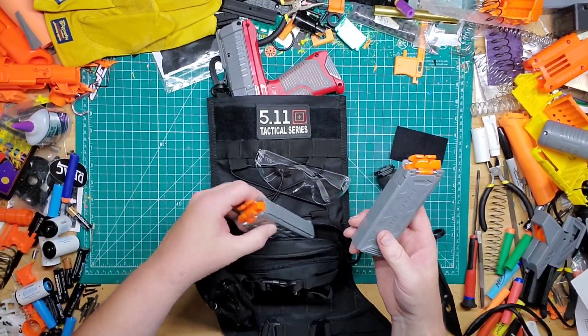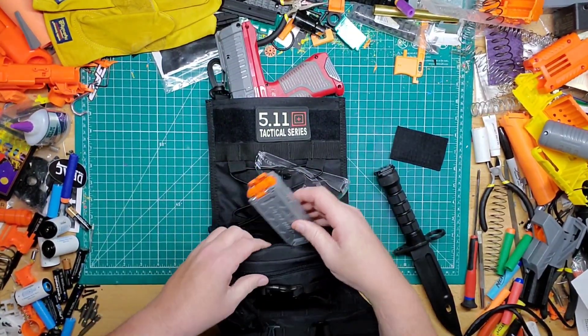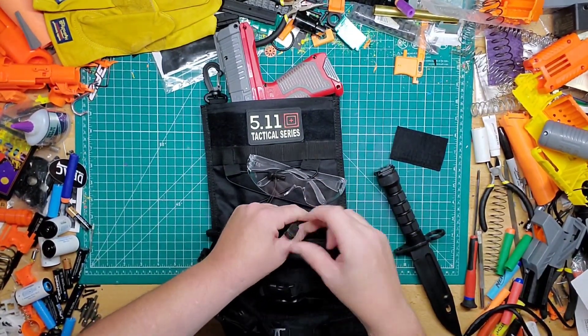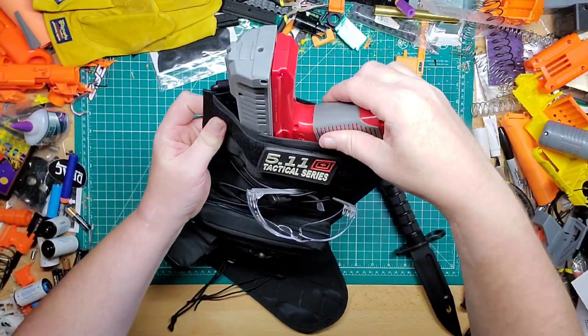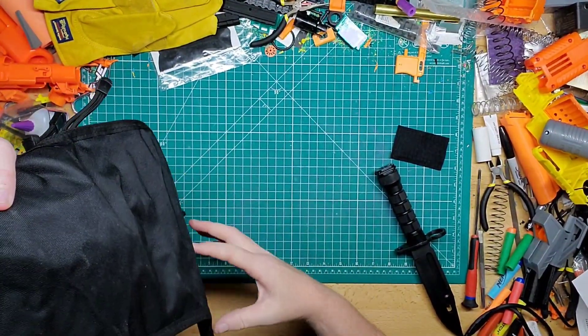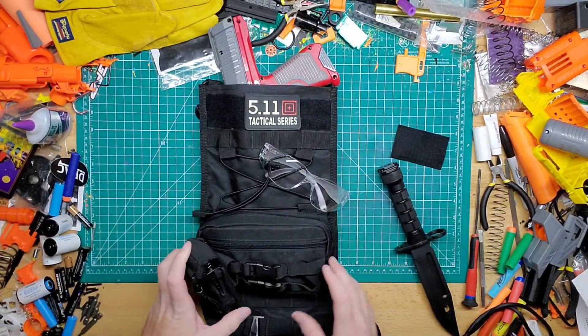Inside the bigger pouch I have two more magazines for the blaster. If you really want to, you could fit more — the blaster is hanging out the top and only goes down to about here, so all that space below is vacant. But this is how I would keep it as is for now.